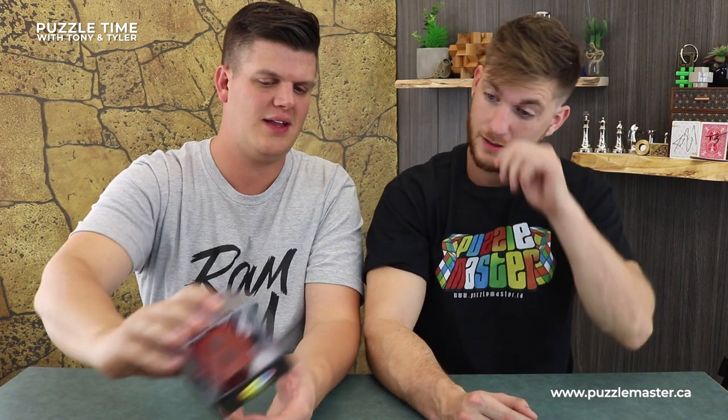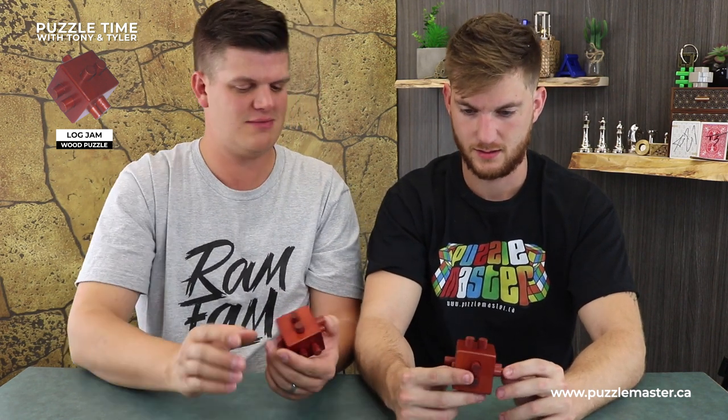Let's do this one. This is Tony. For those of you who don't know, Tony shoots review videos for Puzzle Master. So if you're on the Puzzle Master site you'll see a review of the Log Jam here. Tony has a new style of review — let's see the new style of Tony review. Doing it live. It's Tony's personality.